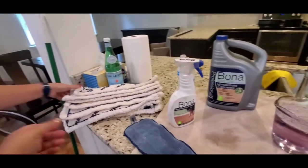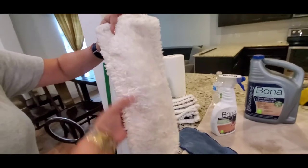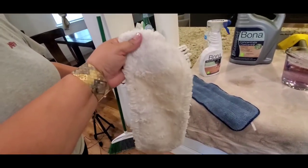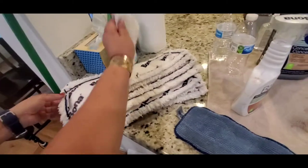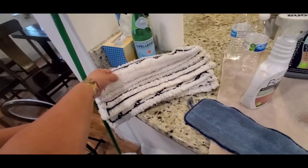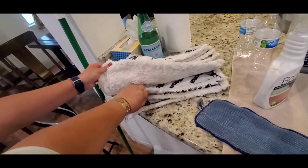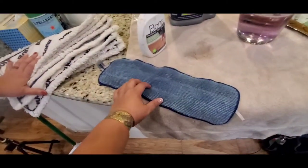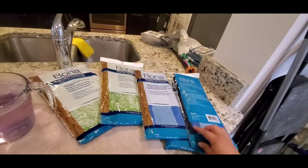I've been using Bona for a while. This is the micro plus mop pad — the micro plus pad for dusting. This is the old generation; now there's another color. I already have one, two, three, four, five, six, seven, eight, nine of these — I bought them for this purpose. This kind of pad is sealed.